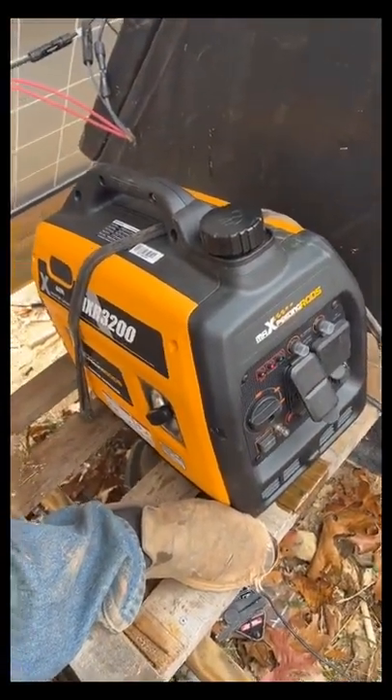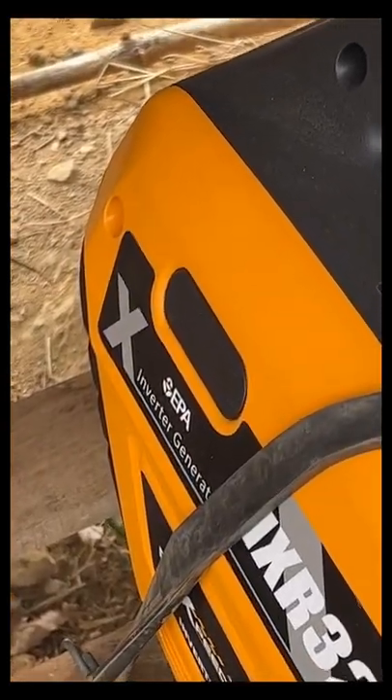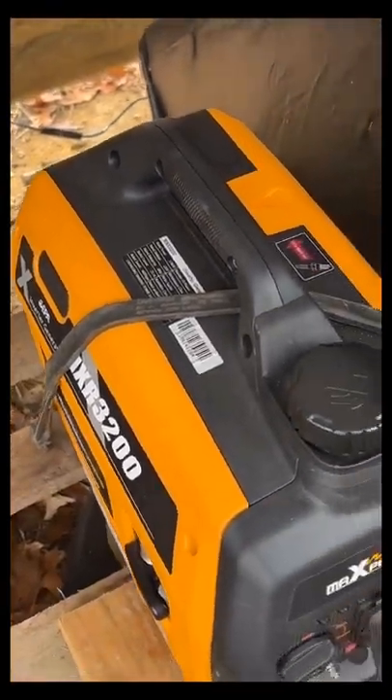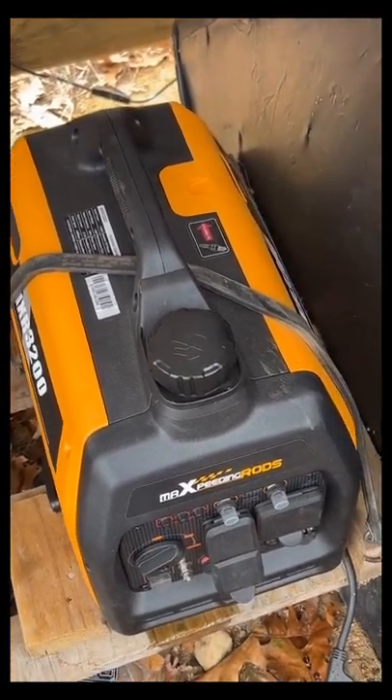Nope, I lied — I can't keep it running. It tries, but I don't know any EPA small generator like this that starts once it's below freezing. Even the folks I know with Hondas warm them up inside before they take them outside.